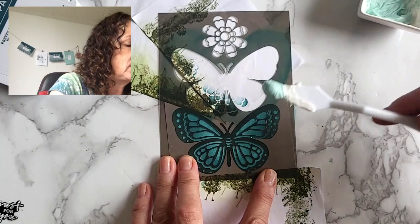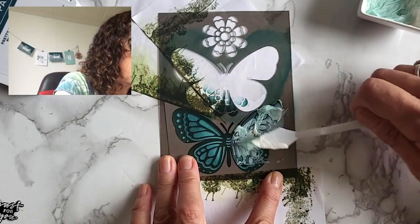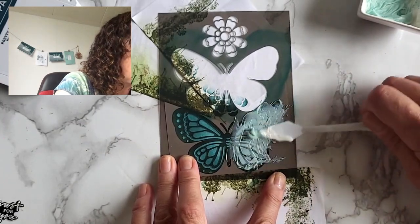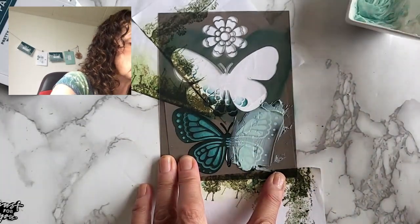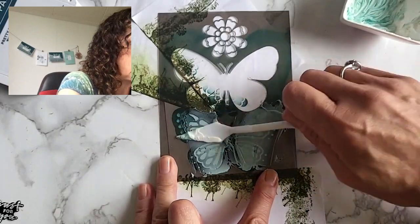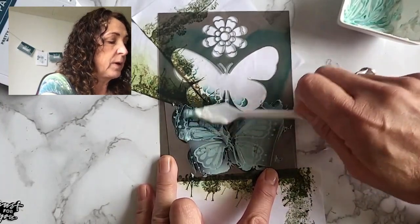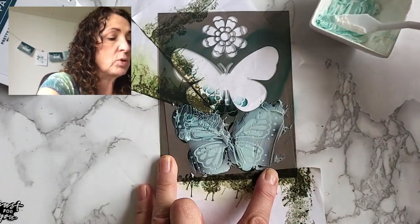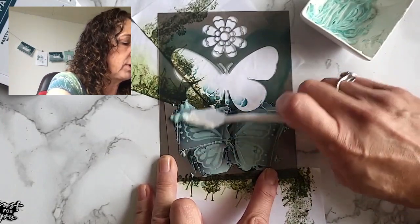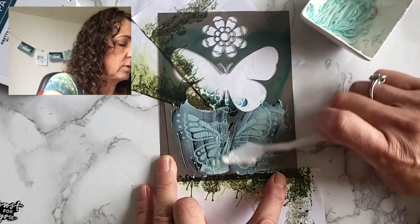Now I'm taking a little bit of the colored embossing paste and just spreading it over — it doesn't have to be too thick, but I don't want to see any Pretty Peacock ink anymore. Then a little bit for the other side. The important thing when you use embossing paste is to clean your palette knife right away and clean your container when you're finished, because it will dry hard and that's going to be a mess. Keep your palette knife fairly flush with the surface.